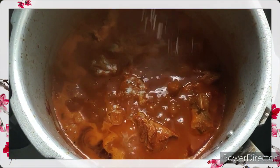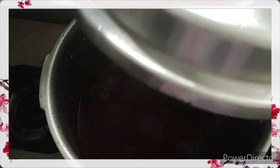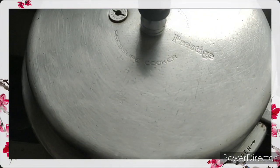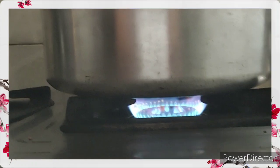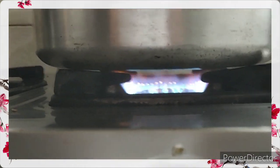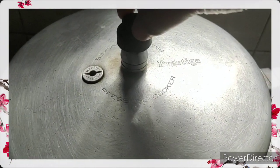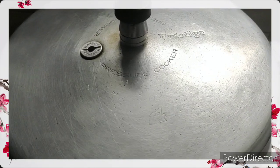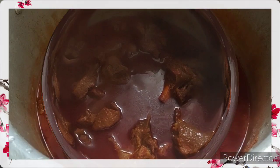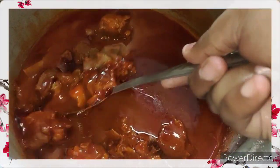Add salt according to your taste, cover with the pressure cooker lid, and let this cook till the meat is completely well done. Indial or vindyalo is mainly cooked during East Indian weddings as this is an authentic East Indian dish. It's traditionally cooked with pork meat, but you can use chicken, goat meat, or any meat of your choice. East Indian mutton vindyalo is now ready to be served.